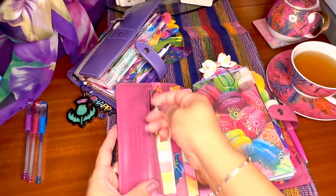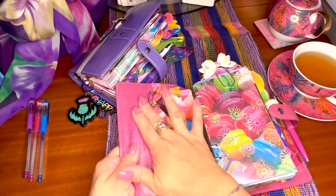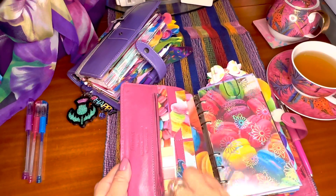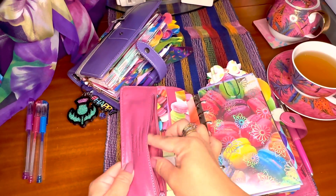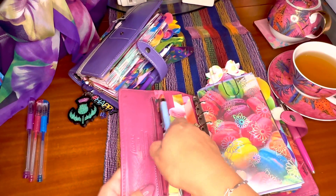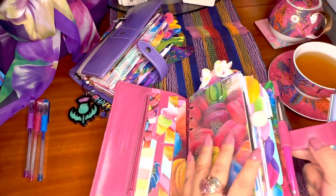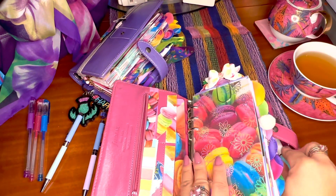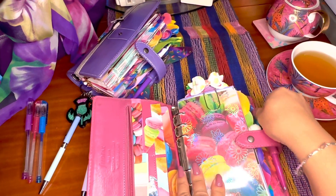You can close it with ease and they're still good — you can still shut the planner. But I don't really want to put pens in here because I'm quite satisfied with the pen loop. I just put this colored pen to the side here; my pens are slender enough to fit.